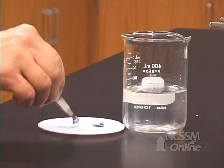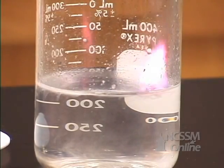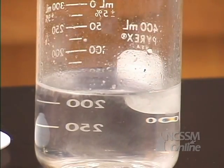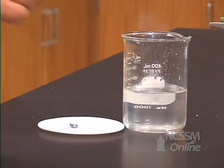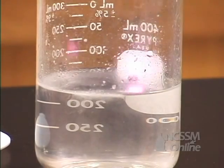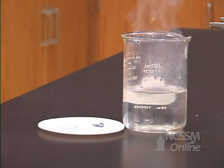If we add a piece of potassium metal to water, we see that it reacts much more rapidly with the water than sodium. As you go down the column, the ionization energy decreases and the metal reactivity increases. The reaction is very exothermic and the hydrogen that is produced ignites.